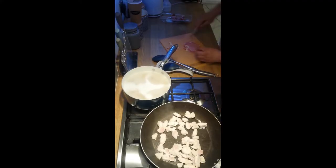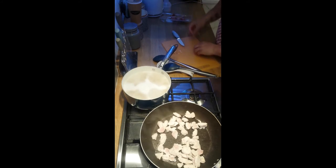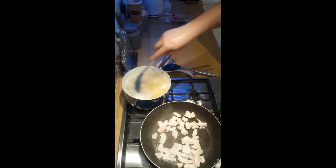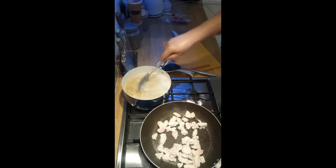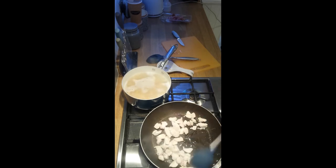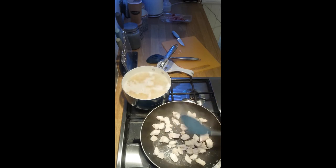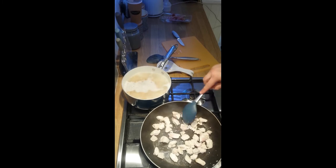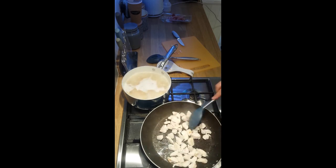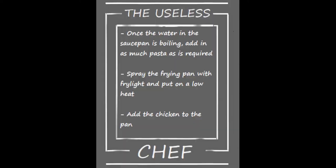Quick wash of the hands, then a stir of the pasta so it doesn't stick to the bottom of the pan — it does happen if you don't move it around every now and again. It's already starting to cook, which is good. Looking at the chicken — it's not quite cooked, still a little pink on the outside, so I'll wait another couple of minutes for it to go white or start to go brown before adding the bacon.